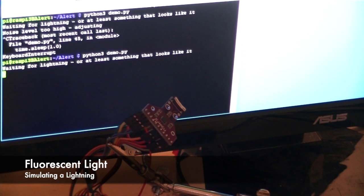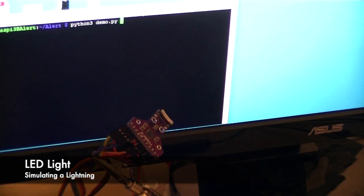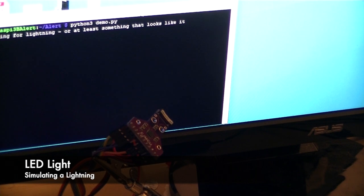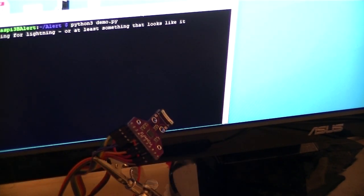I wonder if I turn on a fluorescent light, am I going to trigger it? Ok, fluorescent light is registered as a noise as well. How about normal light? Turn it off and on. No, normal light doesn't do it. The fluorescent light detects the noise.